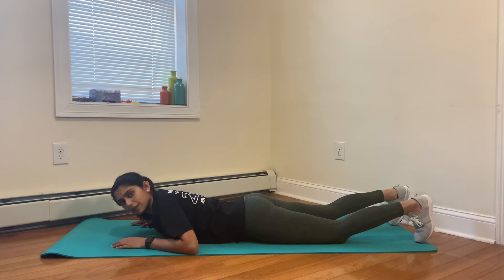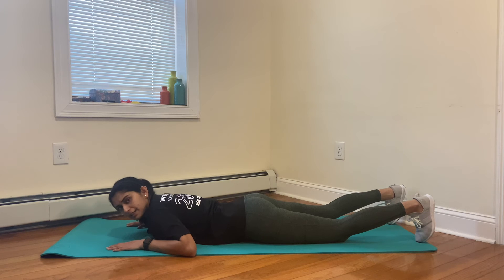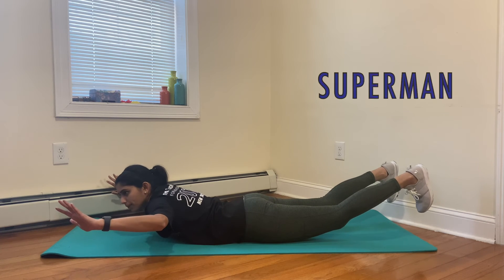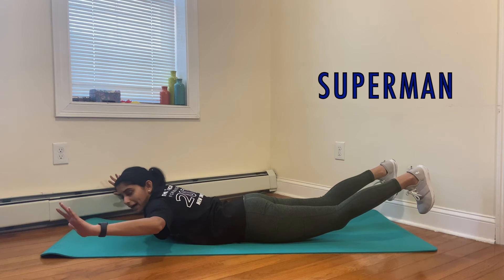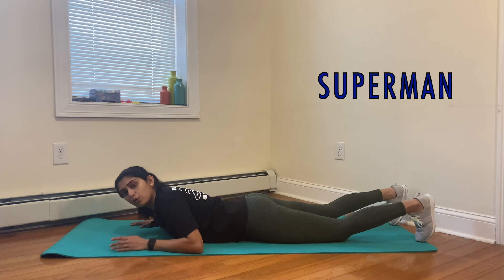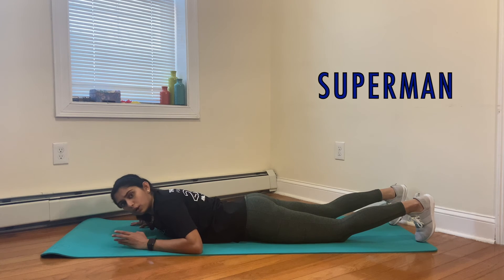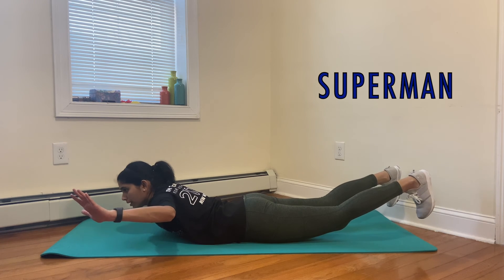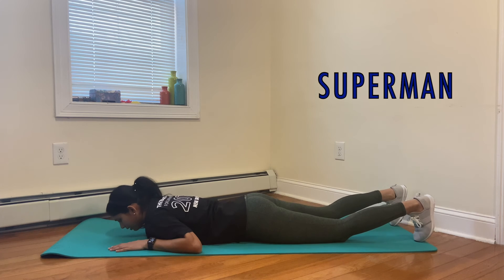The last exercise for today is called Superman extension. For this exercise, we start by lying down on our belly and we lift both hands and legs up off the floor, so all four limbs are in the air at the same time. This is the most progressive form of exercise among all that I have shown today. It really targets your back muscles and helps strengthen them. Lift both your hands and legs off the floor and lower down.